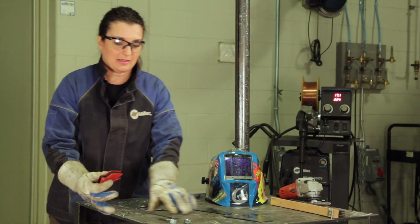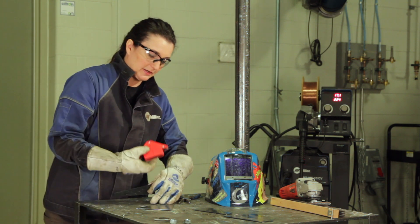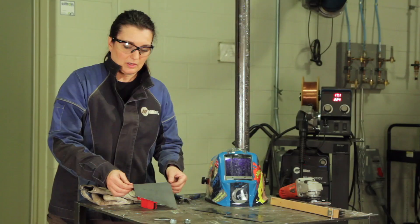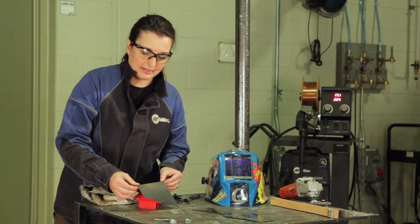Using a magnetic clamp is helpful, just to hold it in place exactly how you want it. The first two pieces are configured correctly and ready to tack in place.